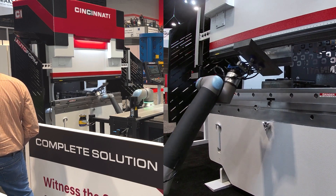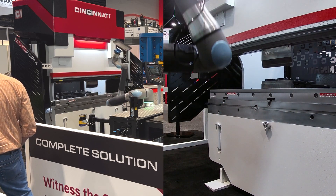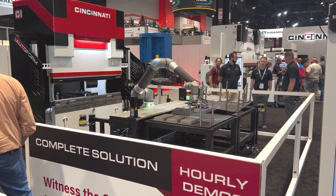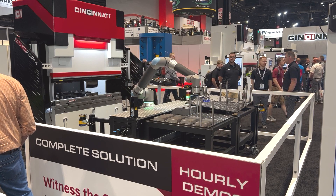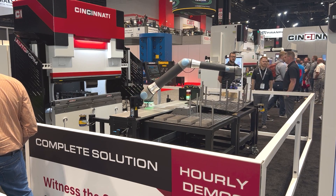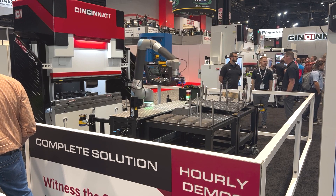So we picked up, we did double blank detection, we just made the part, and now it's putting it in the finished product — the outbound material. How many parts do you think it could run of that size? Thousands probably off that cart.